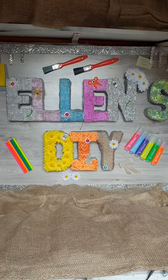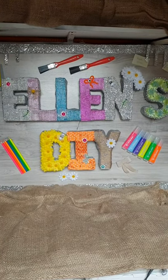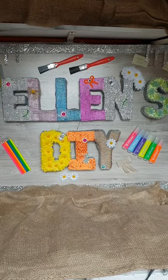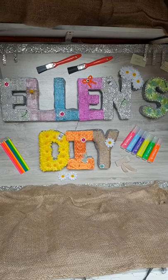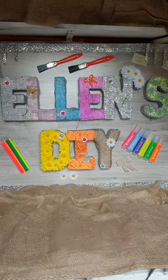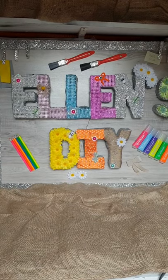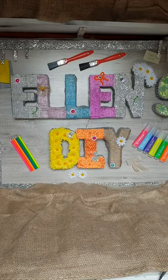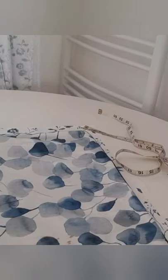Hi, welcome to my channel Ellen's DIYs, where I like to do everything on a budget. I've done a piece of everything over the years — DIYs, making over furniture, decorating, anything I can get my hands on. So if you like this, give it a thumbs up and subscribe. Let's get on with this project, hope you enjoy!